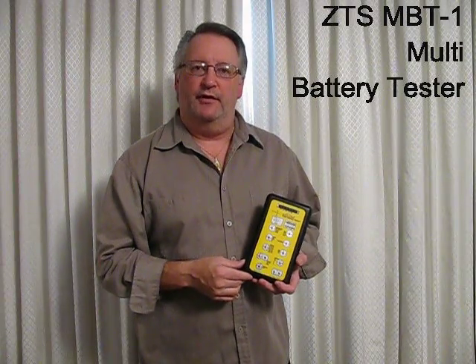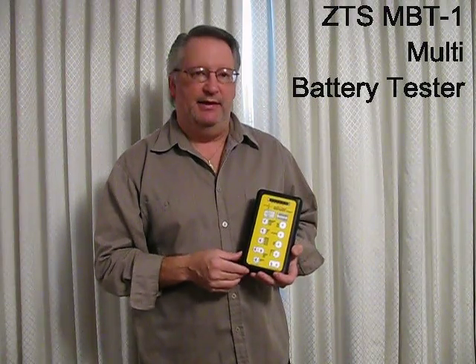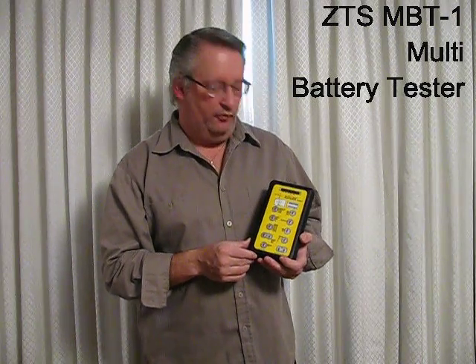Hi, my name is John, and I'm here to demonstrate how to use the ZTS MBT-1 Pulse Load Multi-Battery Tester.